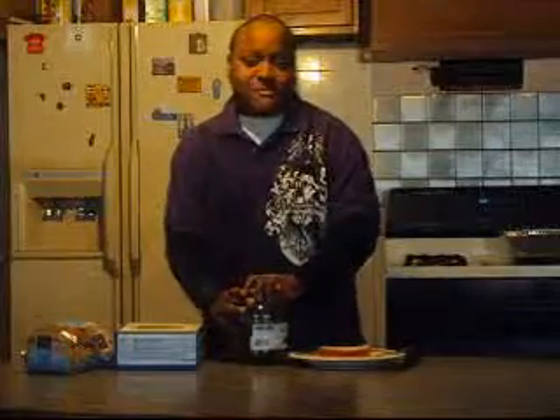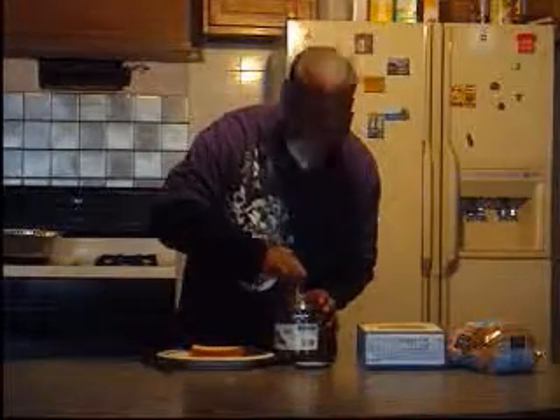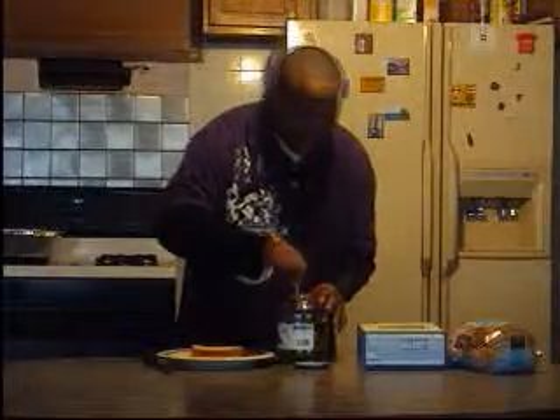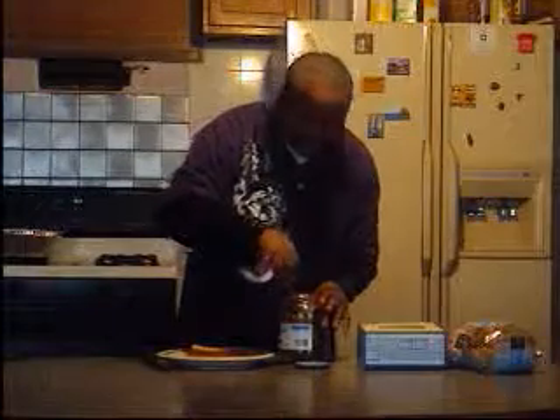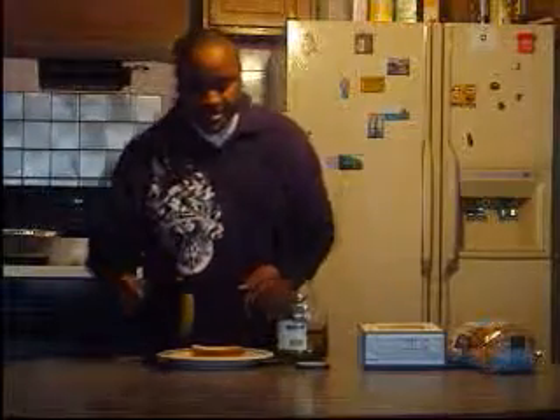First, I'm going to use pickles. You only need just one pickle — that's all you're going to need. Then I go to chop it up. Don't try this at home because this is very dangerous.